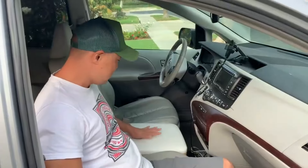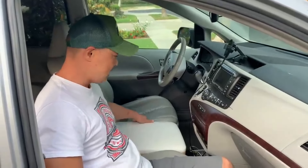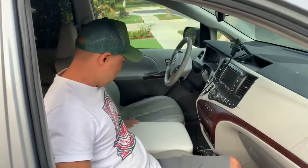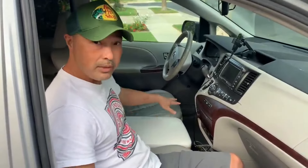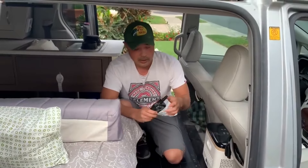I had already removed the center console and put the refrigerator in here this time — that's my center console now. It does fit pretty nicely. The only thing is I have to climb over the refrigerator to get to the back, unlike my previous build where the space was empty and I could just walk through.